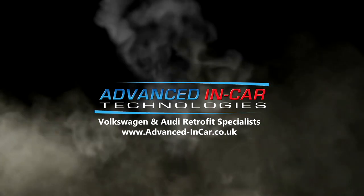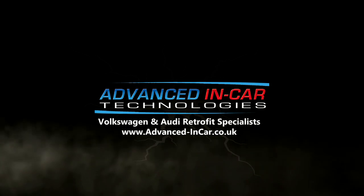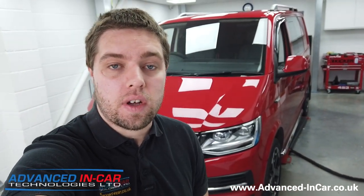In today's video, we're going to be turning this T6 tailgate into a soft-close tailgate. Good morning guys, it's Tim from Advancing Car Technologies and today we are working on this Transporter T6 tailgate version.